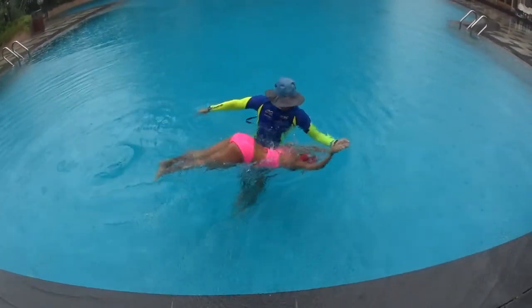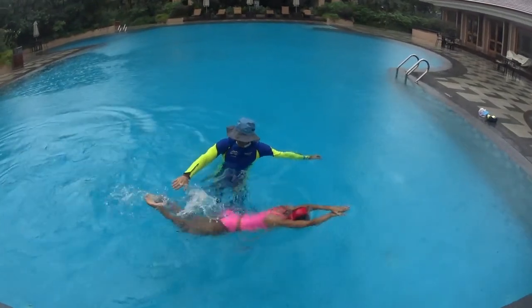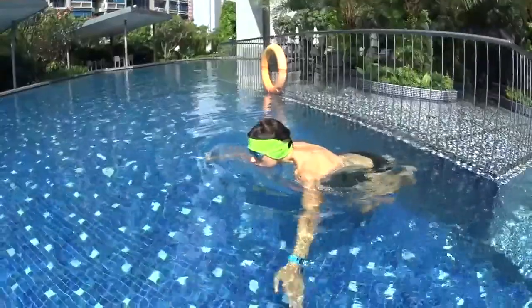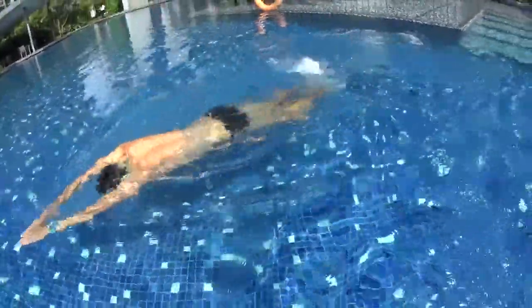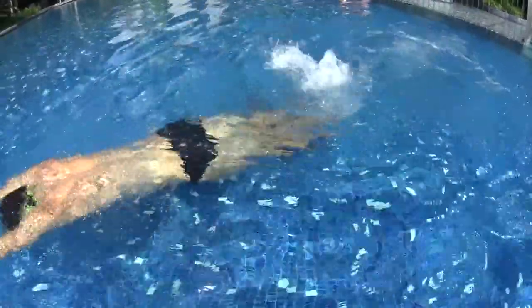Push off the wall and glide, then dolphin kick. Remember to splash the top of the water with your feet to help you move forward. You can bend your knees if you're a beginner — it's easier to learn this way. Try to move forward by splashing the surface of the water.